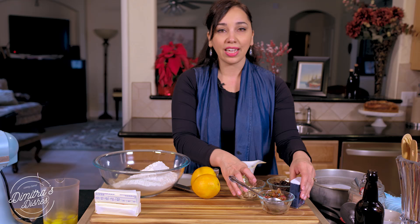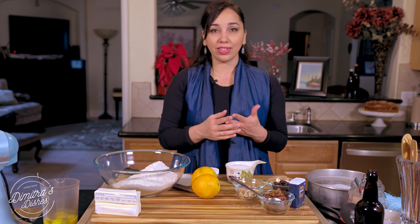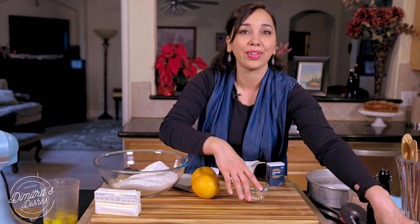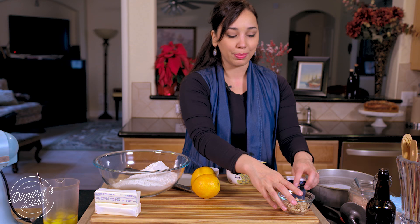You can also do a chocolate version with chocolate chips. The sky's the limit — whatever is your favorite flavor, go ahead and put it in. It's Christmas time, New Year's is around the corner. It's a time where we really celebrate and have our favorite things, so just put your favorite flavorings in here and you'll be good to go.